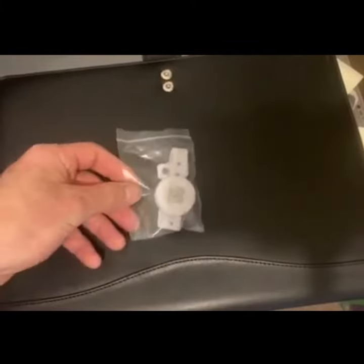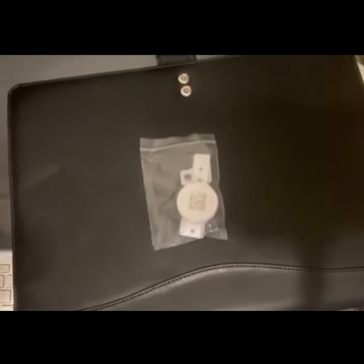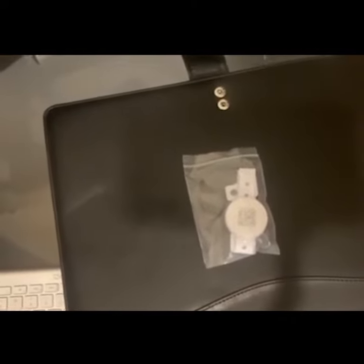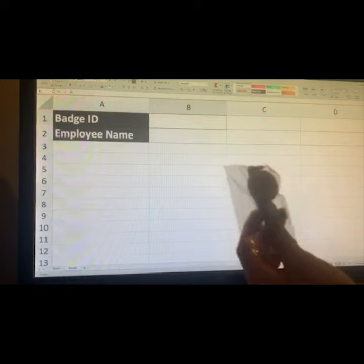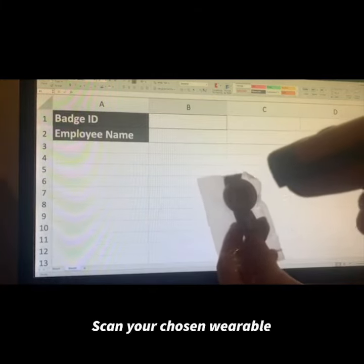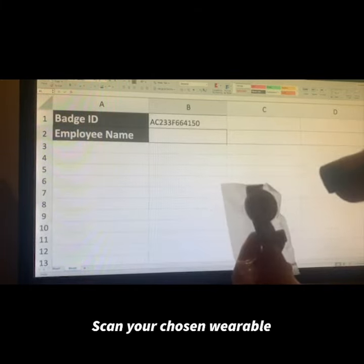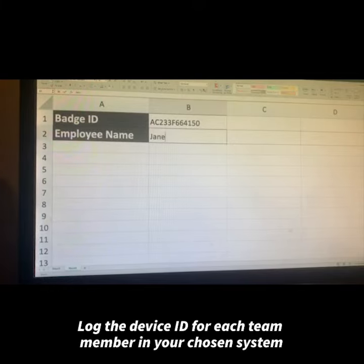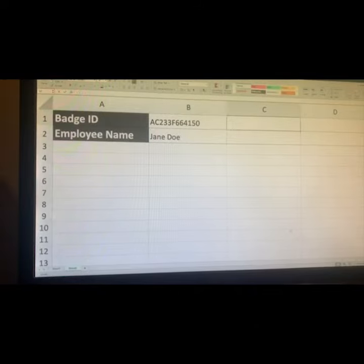Using a USB QR code scanner is the simplest way to log individual wearable device IDs. Once connected to your computer and chosen software, the scanner acts as an input device and will populate your chosen cell or field. Once the device ID is captured, you simply log the name of the person associated and move on to the next device.